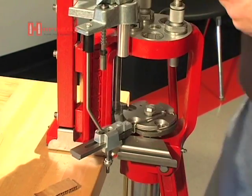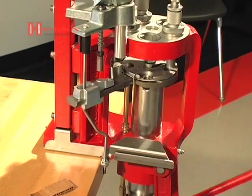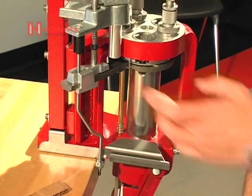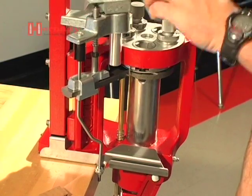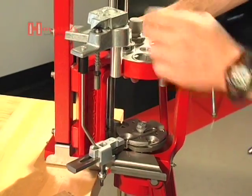Go ahead and take our block out. You can see that our shuttle is following the wire just like it's supposed to. We're contacting the ram up here, which is rotating the cartridge shuttle.